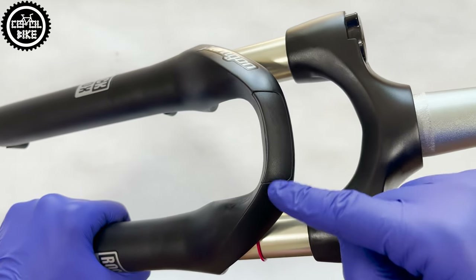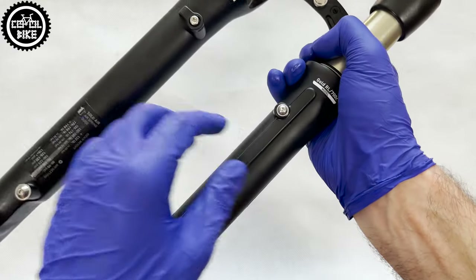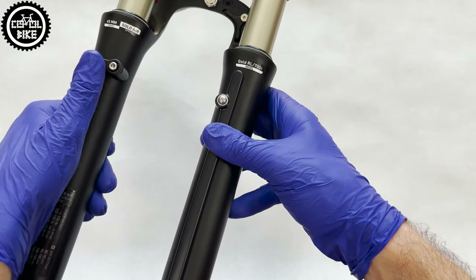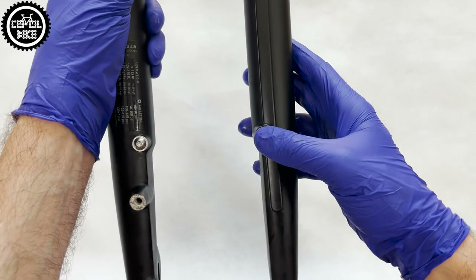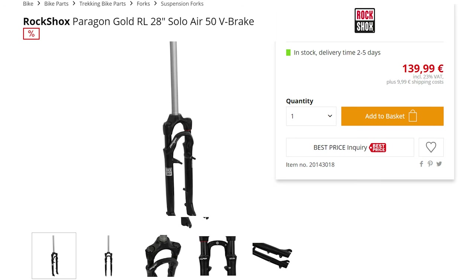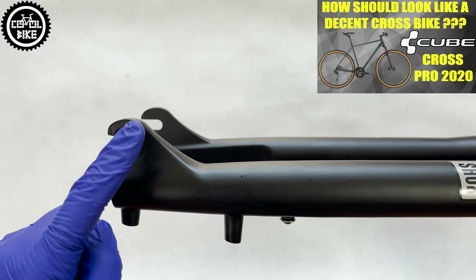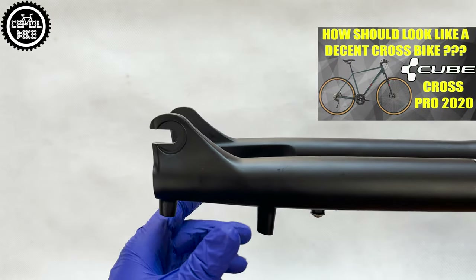Paragon has mountings for a front light and its cable, brake hose, mudguard, and disc brake. There is also a version for V-brakes but it's extremely rare. For me, the only minus of this fork is the lack of a thru-axle option.